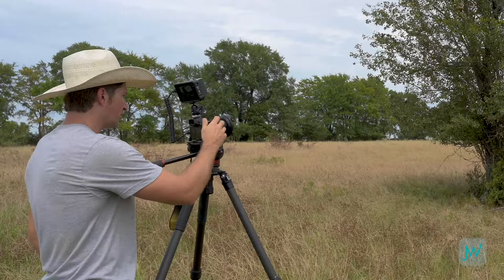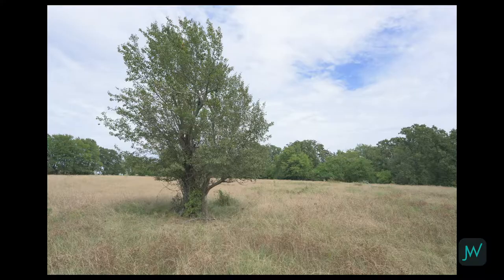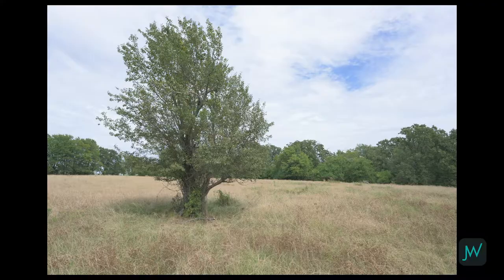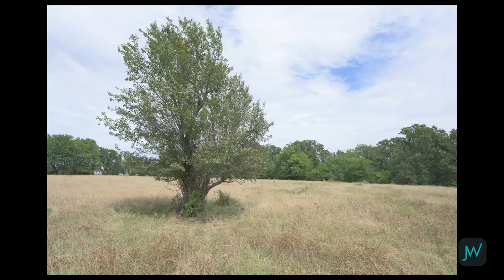Let's take a couple of shots. I'm looking at my histogram — we want to expose to the right, so let's go ahead and take that shot. Then let's focus on the trees in the horizon and take that shot. We can also come down and focus on the grass in the extreme foreground. When shooting something like this tree, you can set your focus on a nice center point and take that shot. But what if you really want to maximize your focus from the front of the scene all the way to the back? As landscape photographers we may want to take more control and go into manual focus.